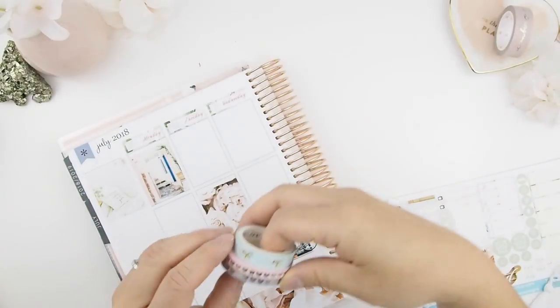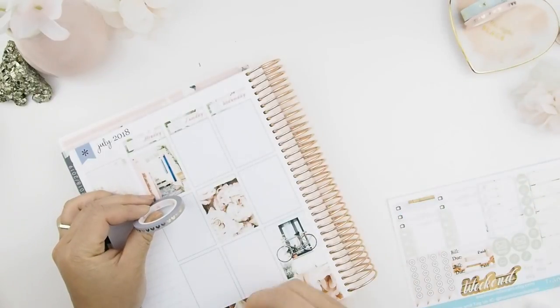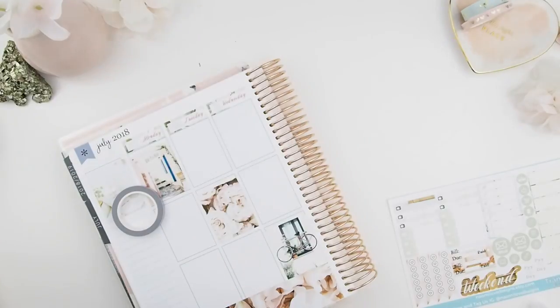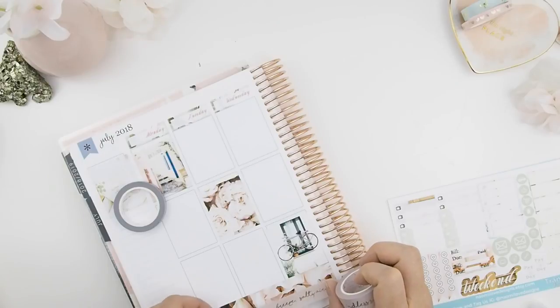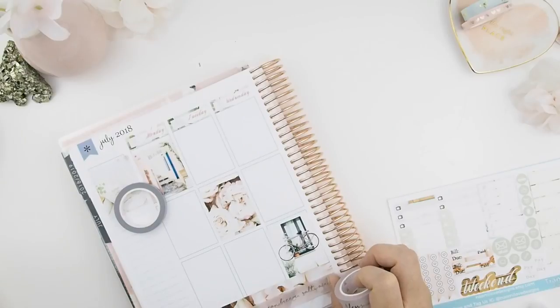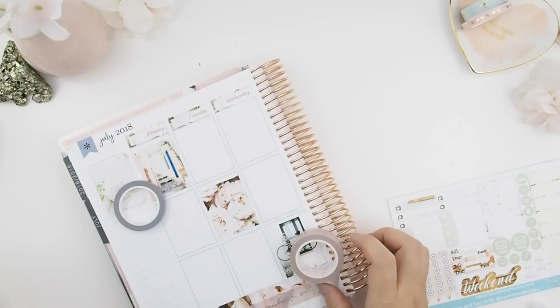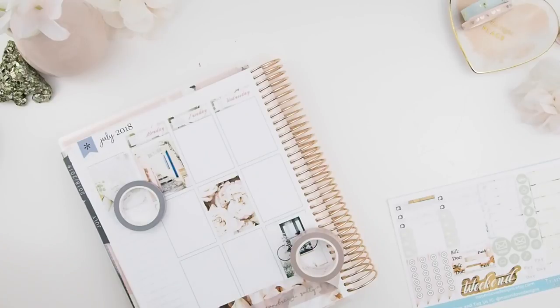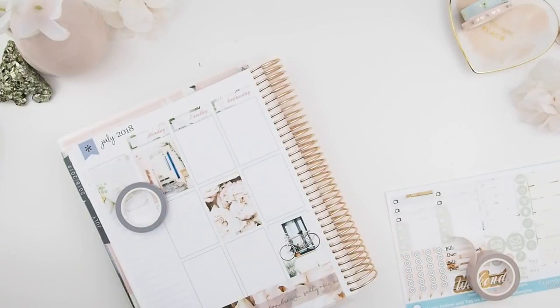Usually after I place down my full boxes I would give it a washi border, so here I am picking out the gray. However, the more I stared at this spread and the bottom washi, I felt it was kind of bare, so I decided to use my 15mm Endless Summer washi to put down the quote — and it works very well with the design. I'm going to do the same on the other side too, though I didn't really think this through because I didn't measure the position, so right here I'm just eyeballing it.